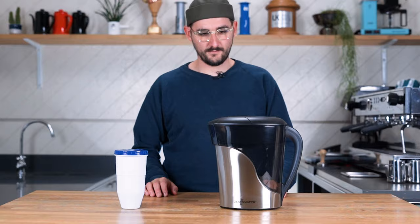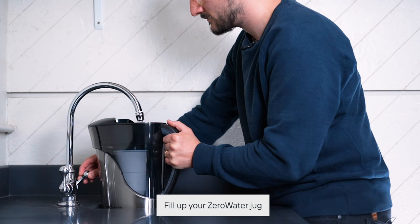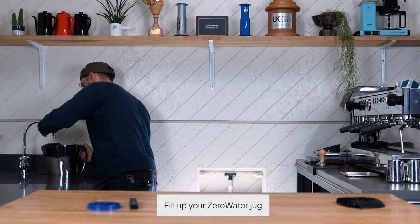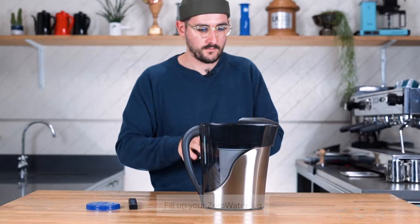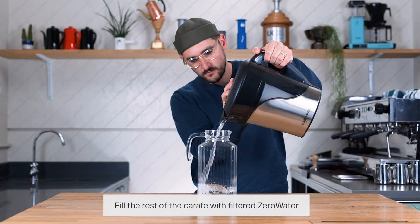Take the cap off the filter cartridge and screw it into place — it'll form a little seal so there's going to be no bypass at all; all the tap water is going to pass through this cartridge and get down to zero. This is your base from which you're going to build your brew water. You can use the minerals we talked about or other kinds of filtered water, but here we're just going to use tap water. Add a little bit of tap water into your jug or carafe, then cut it down with the Zero Water until you get to the desired TDS reading.